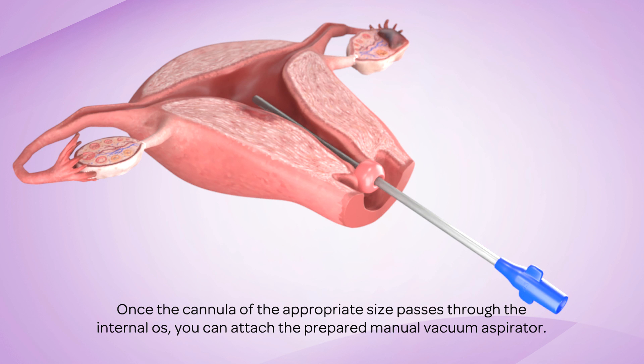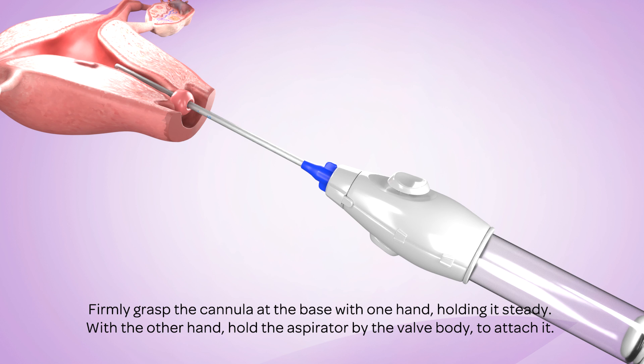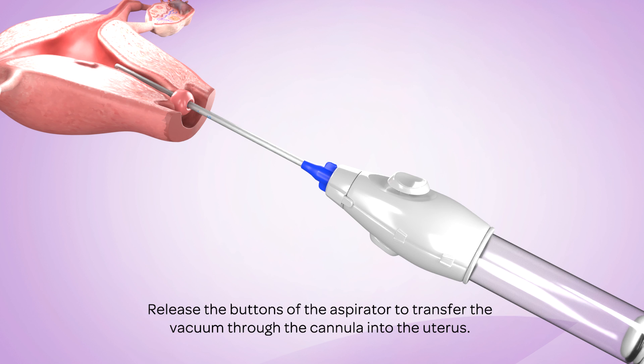Once the cannula of the appropriate size passes through the internal os, you can attach the prepared manual vacuum aspirator. Firmly grasp the cannula at the base with one hand, holding it steady. With the other hand, hold the aspirator by the valve body to attach it. Make sure that the cannula does not move forward into the uterus as you attach the aspirator. Release the buttons of the aspirator to transfer the vacuum through the cannula into the uterus.